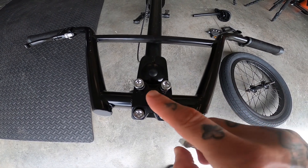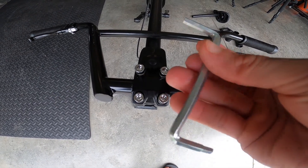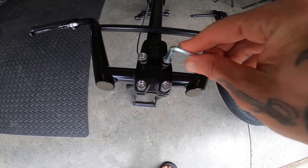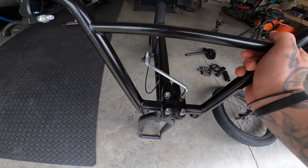Whenever you tighten up the bolts on the stem, you want to do it in a cross pattern. That way you don't strip the bolts, and you want to use the 6mm allen key that comes with the Elite bike. Once they start getting tight, you can put the handlebars into position.